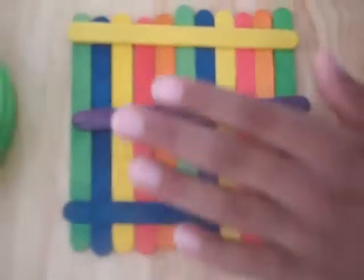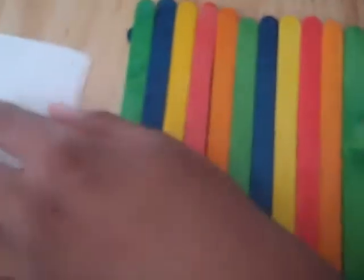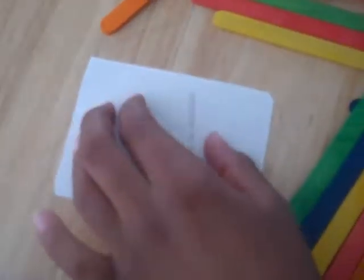Does it feel secure to you, Caden? Yeah — turn it over. Pretty sturdy! Now take the picture you chose — this is a picture of Caden when he was much younger, and it matches our color scheme, so it's perfect. Put glue dots on the back of the picture going all around, and maybe some in the middle too.